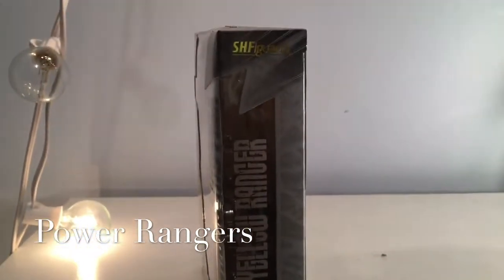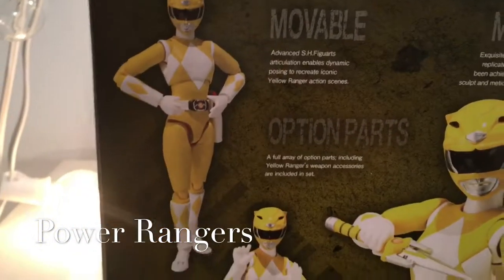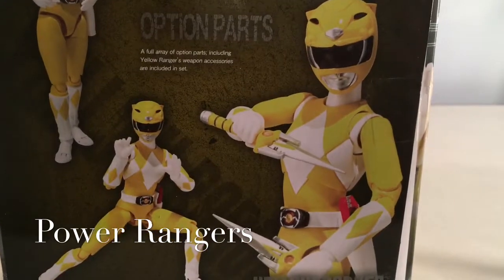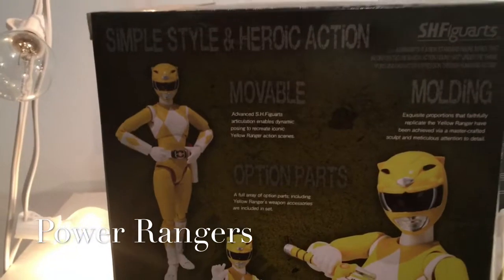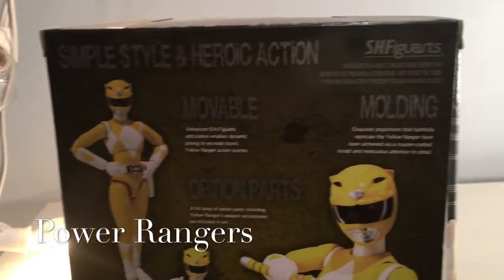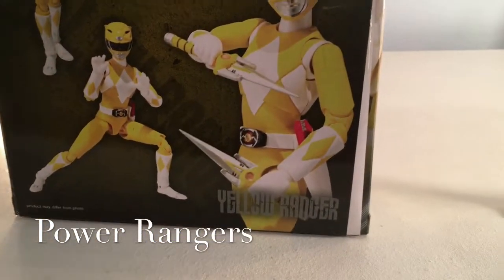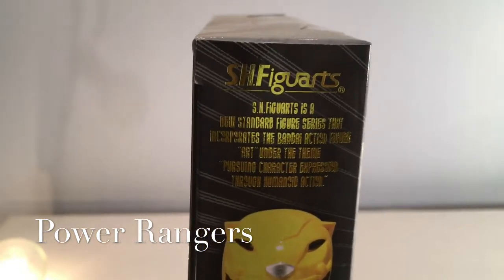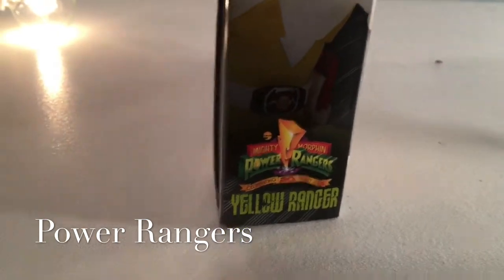Spinning it off to the side: Yellow Ranger, SH Figuarts. To the back here — different poses. Standing pose, in the Sabretooth Tiger form, and pictured here with her daggers. Simple style and heroic action. Modding movable option parts. Yellow Ranger. More artwork. Power Rangers — it's the 20th anniversary.